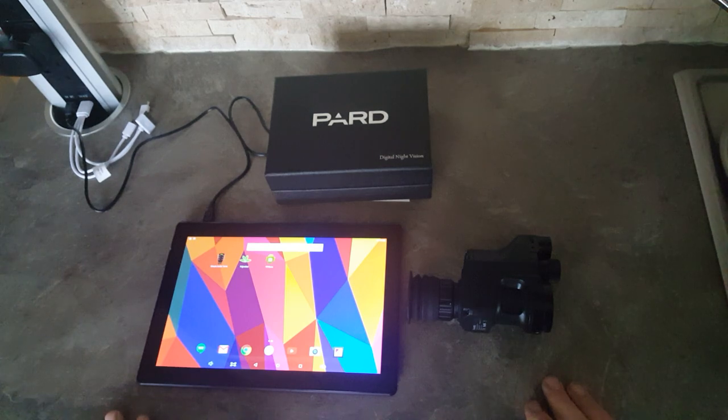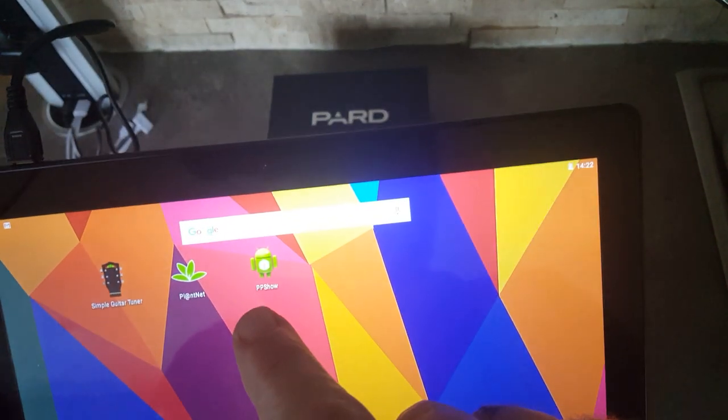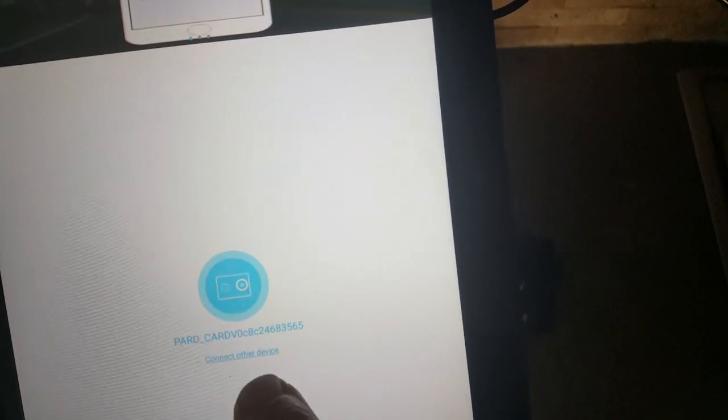Very versatile. First thing, I've downloaded the PPShow app, and that's what it looks like. Now when you first open it, you haven't got the PARD heading — all you've got is 'connect to other devices'.